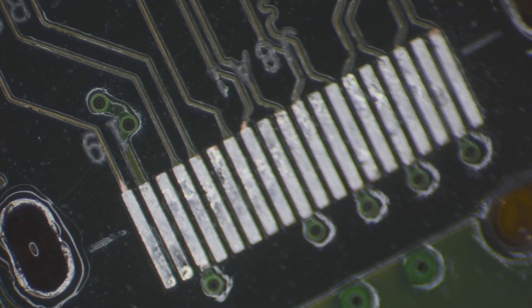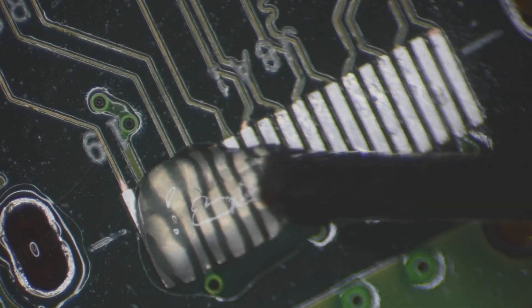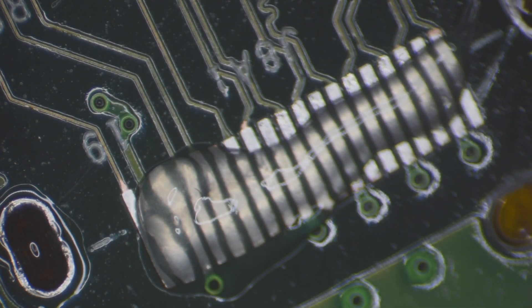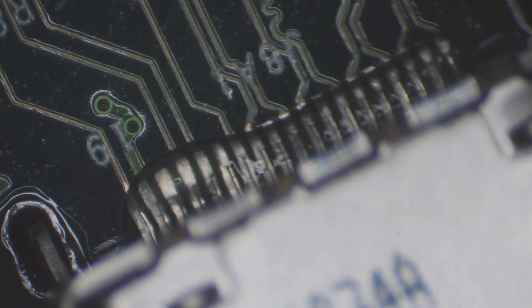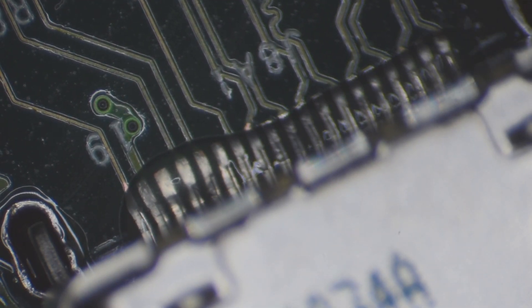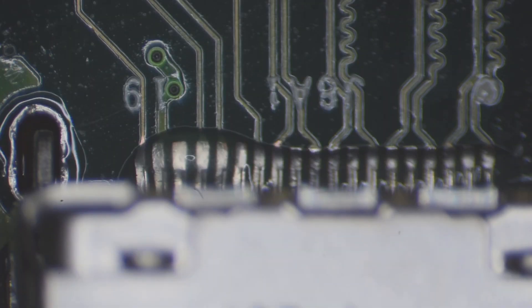Put flux down on these pads here, put our port in. Boom. Now this is going to be the fun part — soldering the actual HDMI port in.